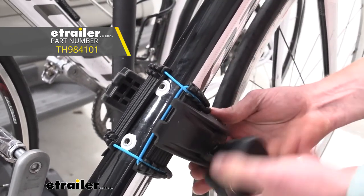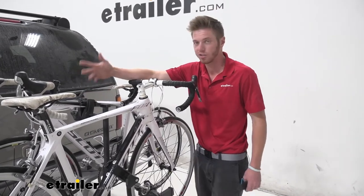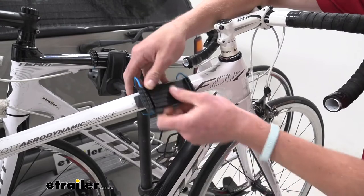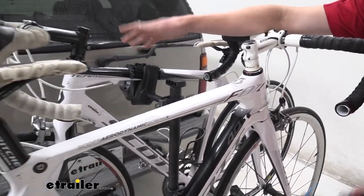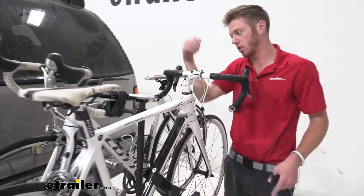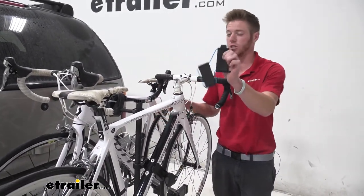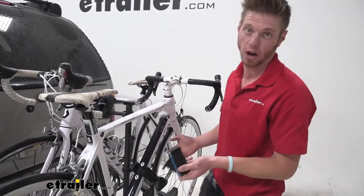This is going to protect the carbon frames of your bikes. I have one installed right over here. Pretty much all it's going to do is wrap around your bike — you can go on the bottom tube or back here. This is going to increase the surface area that we're clamping onto, and it's made of a really soft rubber material, so it's going to protect your bikes from any scratches as well.